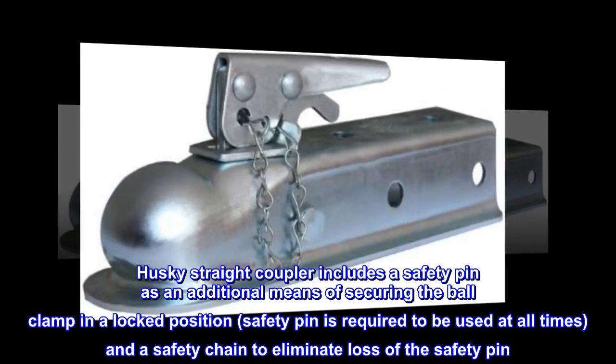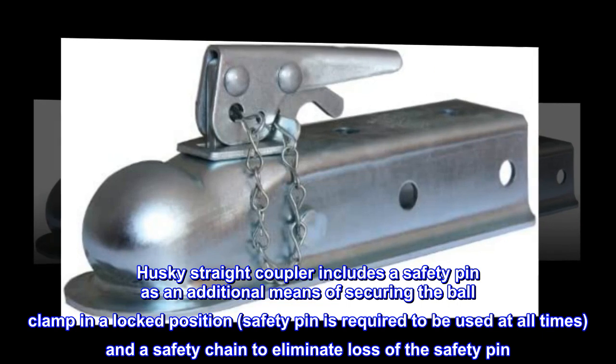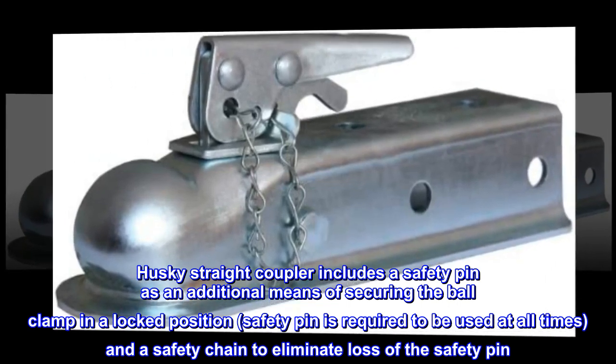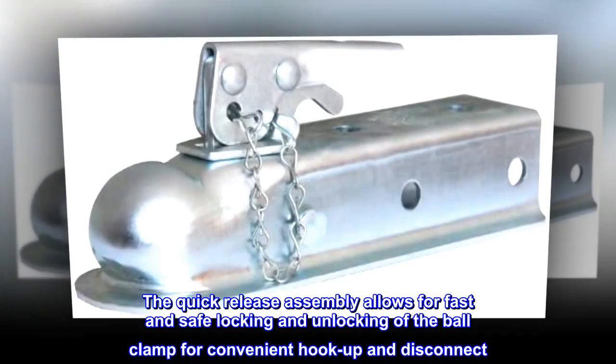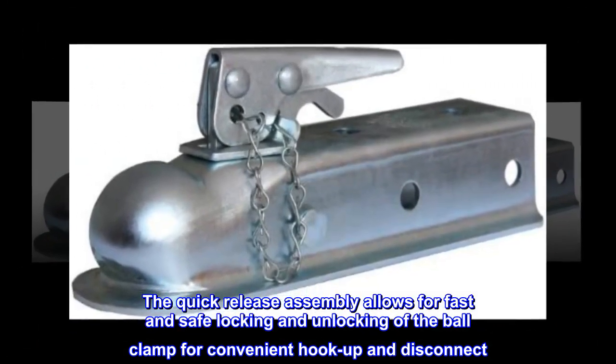The Husky straight coupler includes a safety pin as an additional means of securing the ball clamp in a locked position. The safety pin is required to be used at all times, along with a safety chain to eliminate loss of the safety pin. The quick release assembly allows for fast and safe locking and unlocking of the ball clamp for convenient hook up and disconnect.